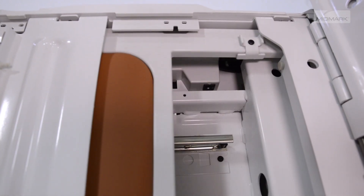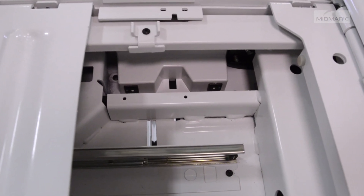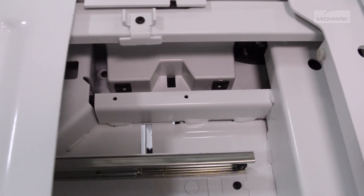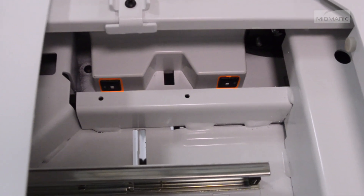There are two circuit breakers located under the seat section. If the receptacle's maximum load is exceeded, the circuit breakers interrupt power to the receptacle. To reset the circuit breaker, push the circuit breaker switch.